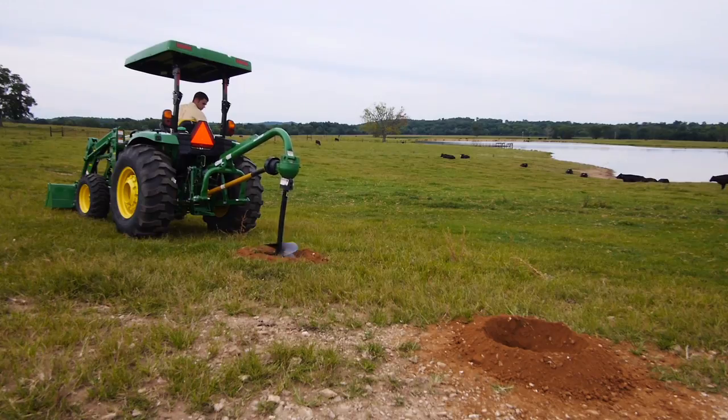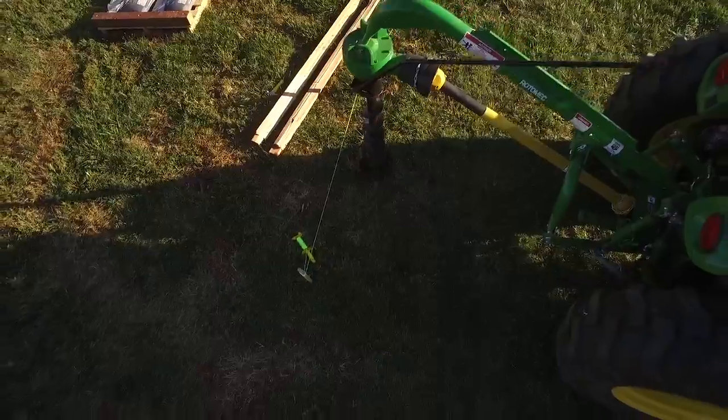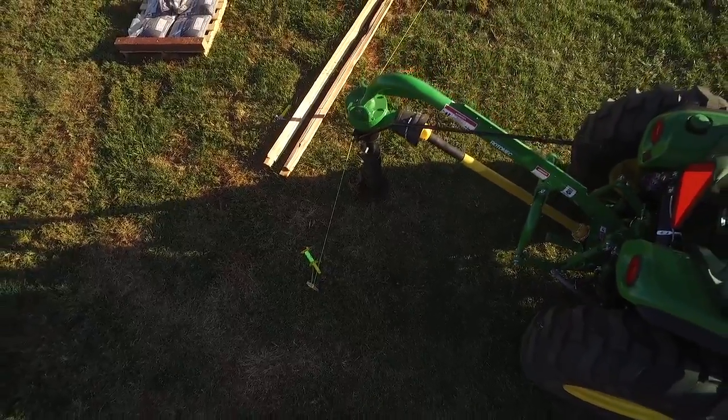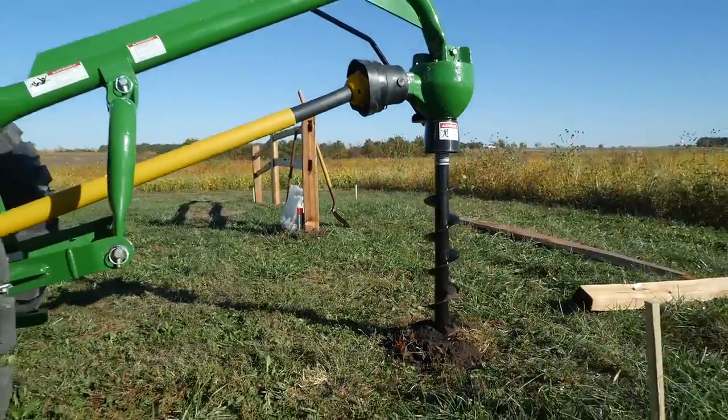The button design allows you to work from the field without having to hold down a lever. Got a fence project you've been putting off? Don't. The 4R makes it easy to dig those post holes, so you can tackle this chore with ease.